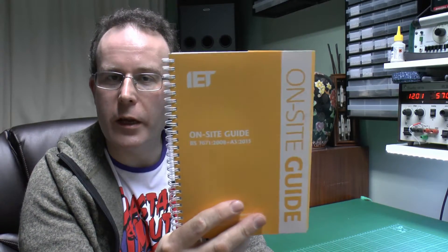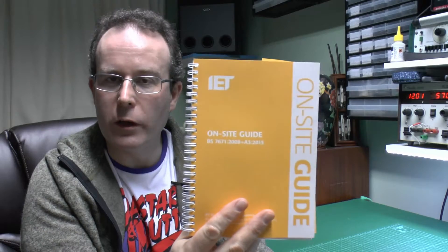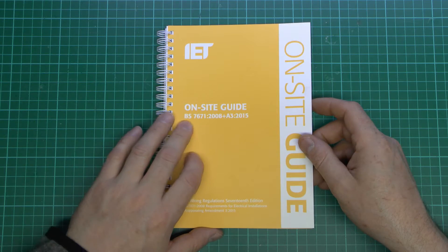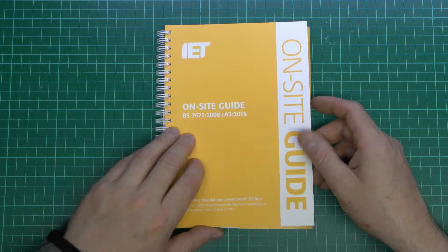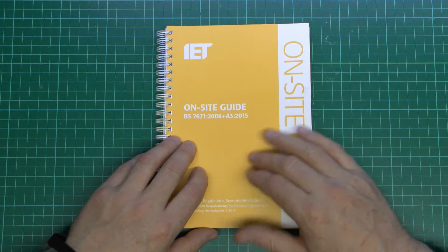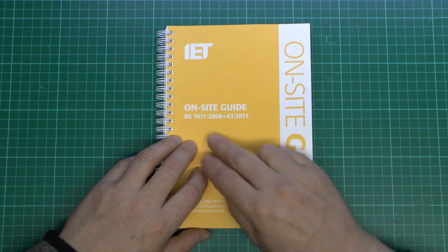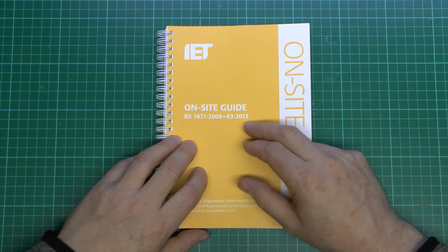And to go with this, there is a small yellow book which is this one here. It's spiral bound, with considerably smaller and fewer pages. We'll have a look at this one and see what changes have been made. Now here's the publication, titled The Onsite Guide. There have been several previous editions with the corresponding cover to match the regulations at the time, and of course this is the one with Amendment 3, effective from 2015.